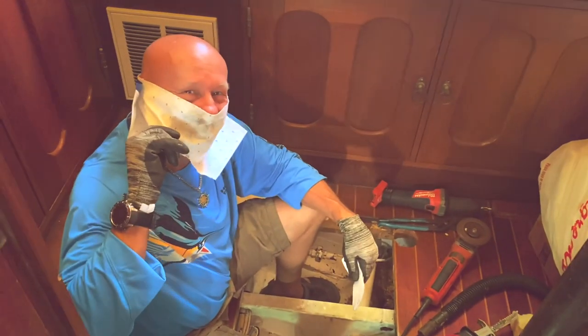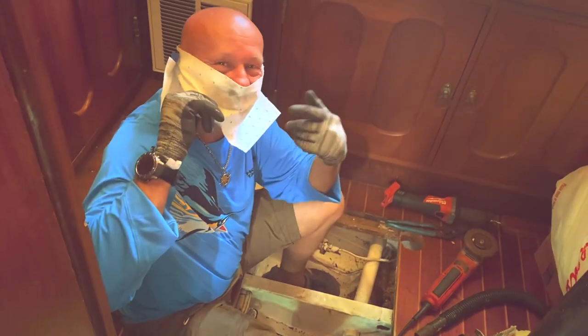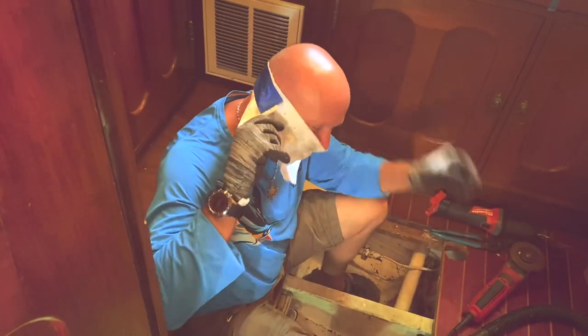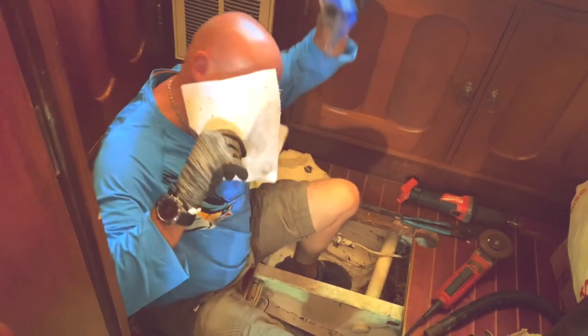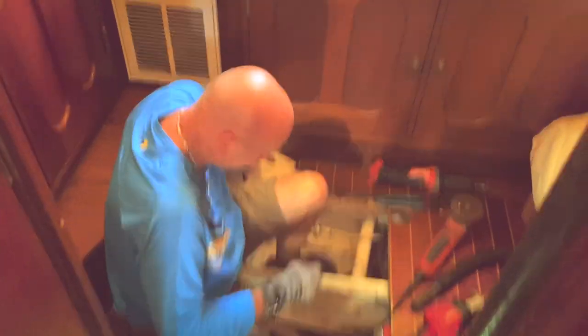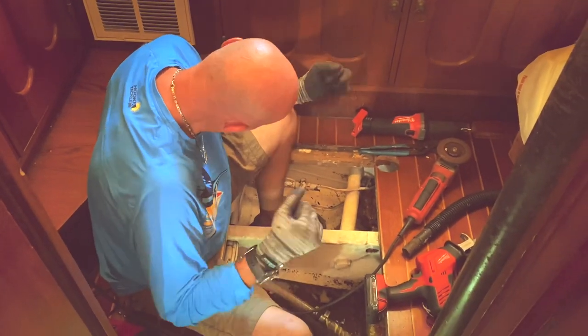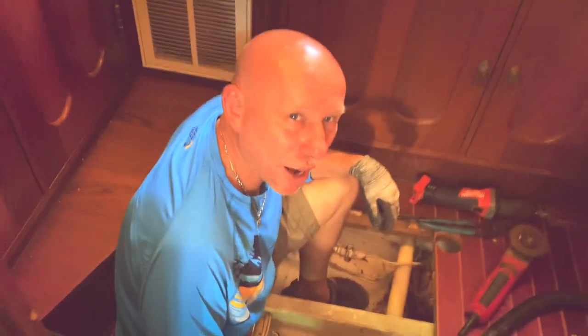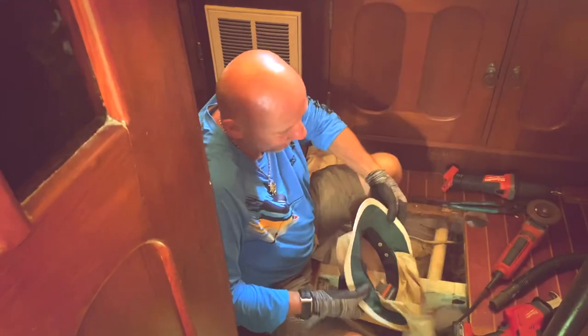You taped it to my head — you're supposed to tape it to the fabric, not my head. It's better for the husband. Waxing, waxing the leg. Deep breath. Another project — getting our hair dirty.